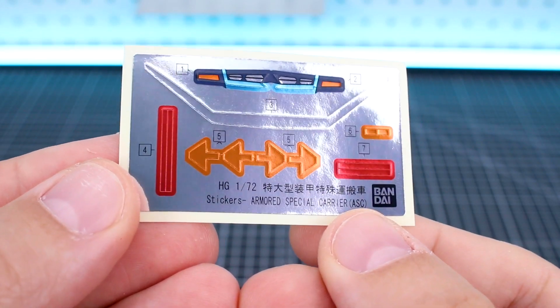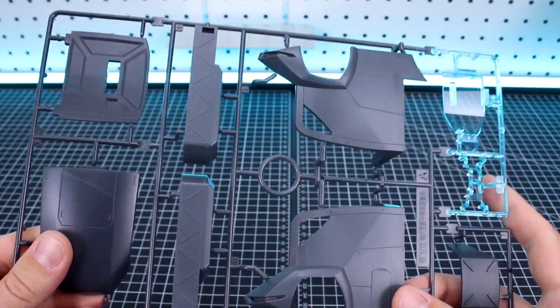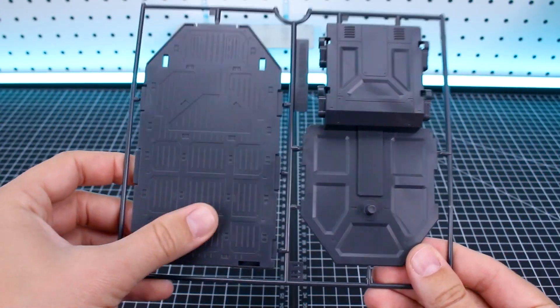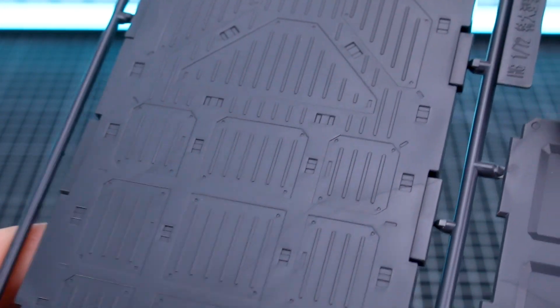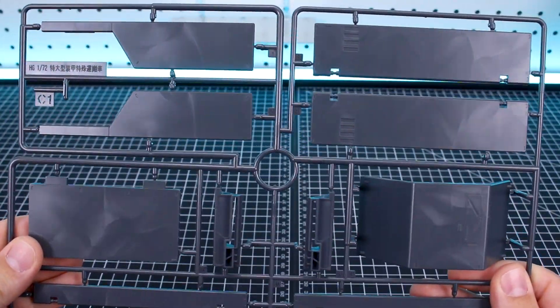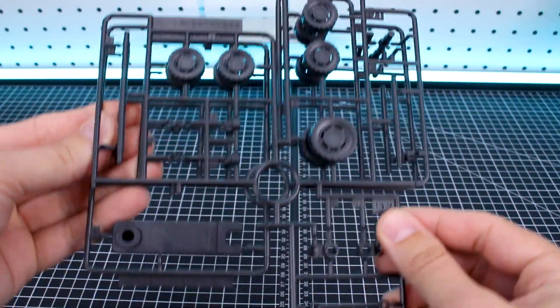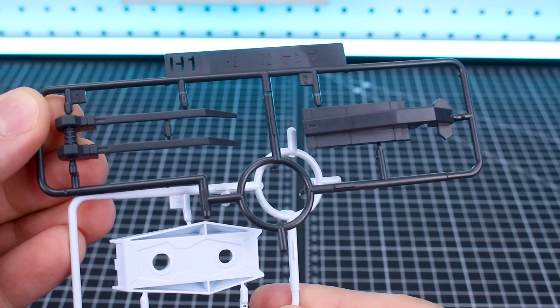Here's a look at the foil stickers included — mostly stuff for lights on the outside. Runner A has some large dark gray pieces for the outside and light blue clear parts for the lights and windshield. Runner B1 has two big parts for the trailer with really nice detail that'll look great when painted up. Runner B2 has a few more large-size pieces. Runner C1 has more big dark gray pieces. Runner D1 has wheels and a couple other parts — there are two of D1 and D2. Runners H1 and H2 are the new parts for the new weapon for the Kenbu.